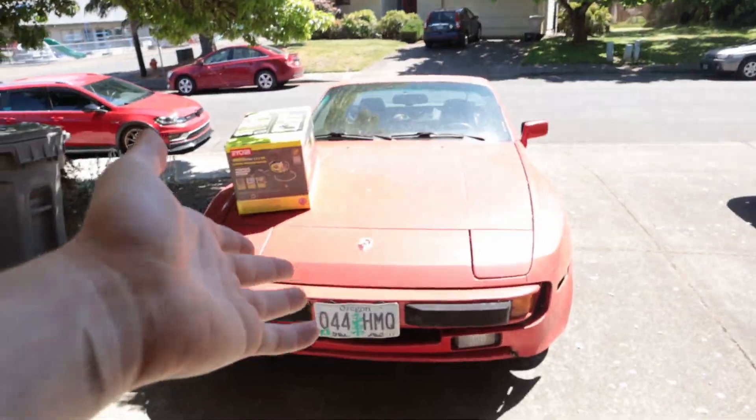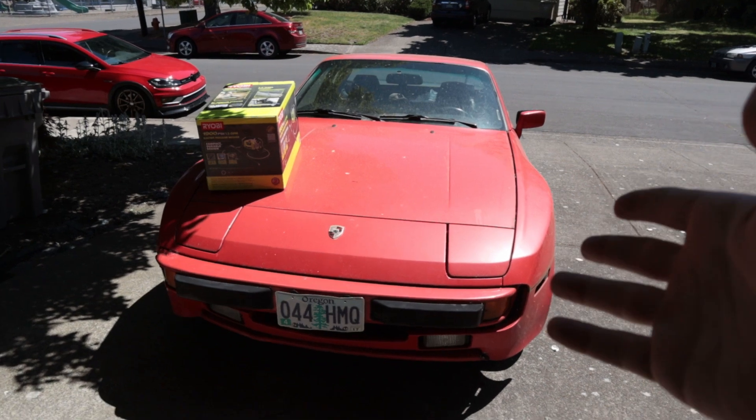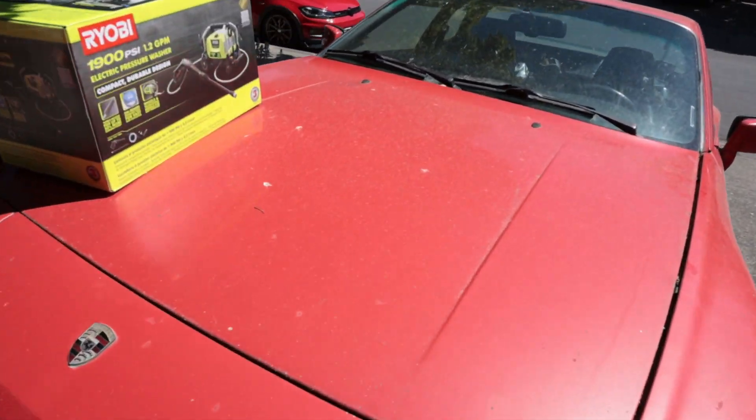The engine work is coming soon — I actually have enough stuff to finally start pulling that apart. But since we have the car sitting in the driveway as it is right now, we might as well put some work into it and make it look pretty. It actually looks a little better on camera than it does in real life, but it's pretty disgusting.